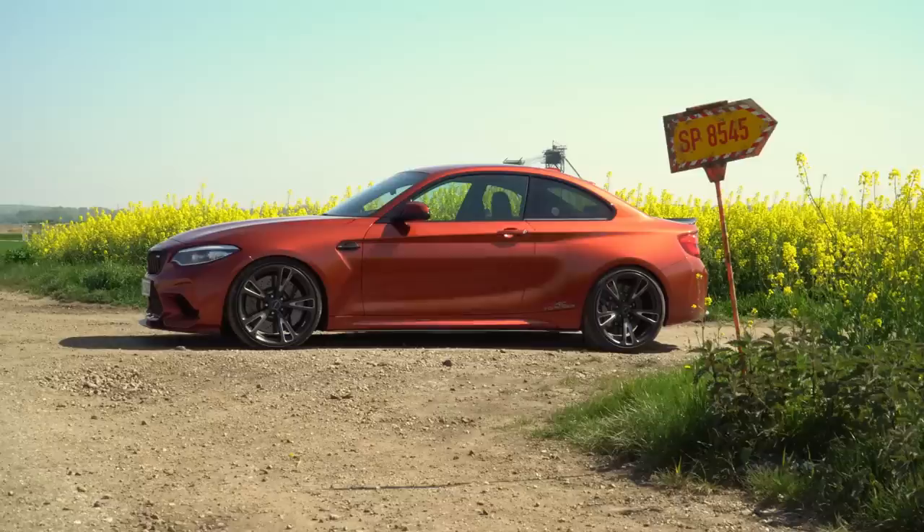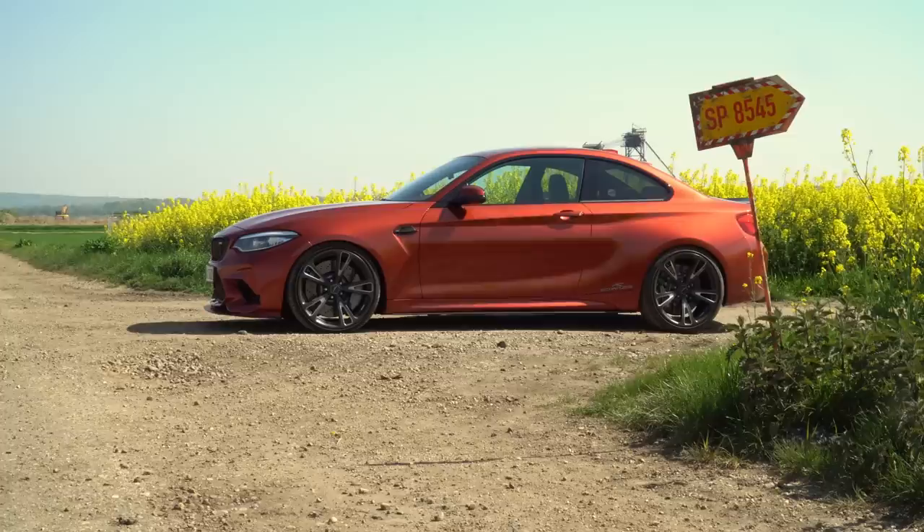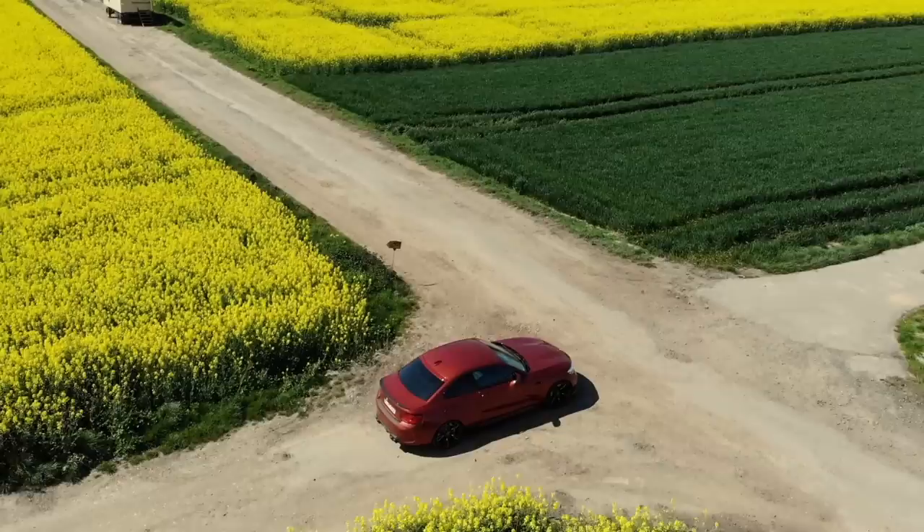Hey guys, how's it going? Welcome to a very sunny Germany and welcome to the brand new AC Schnitzer ACS2 Sport. This car is based on the BMW M2 competition. It's in beautiful sunset orange as you can see. And this particular car is AC Schnitzer Germany's demo and it basically showcases pretty much everything they have available for the M2 competition.